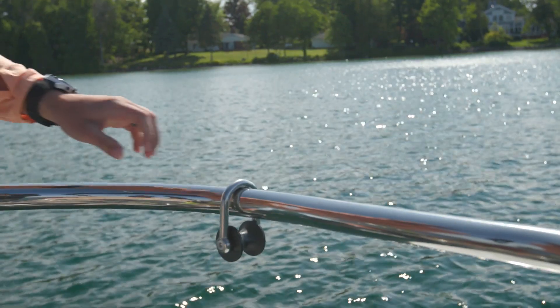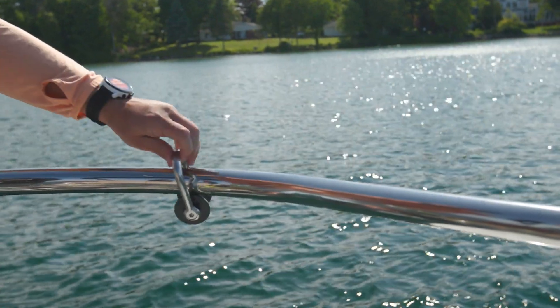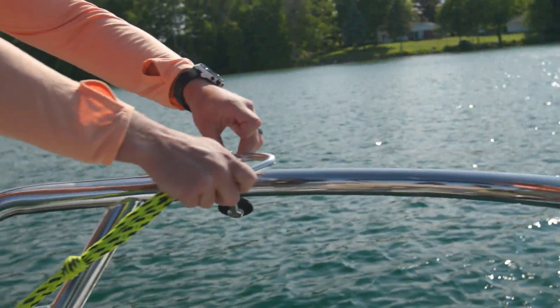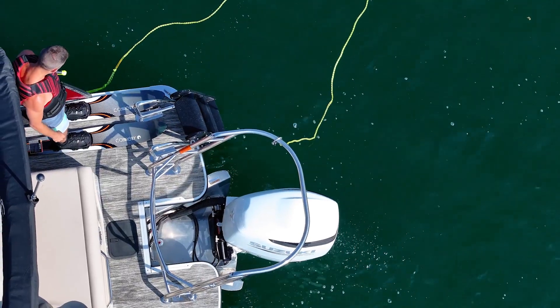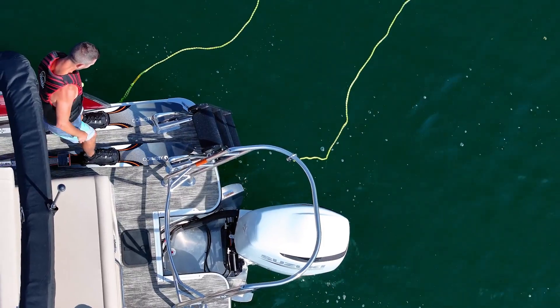Start by hooking the loop in line with the carabiner and make sure both the carabiner and rope are tightly secured. Ensure that the roller is facing the rail, avoiding any metal-on-metal contact.